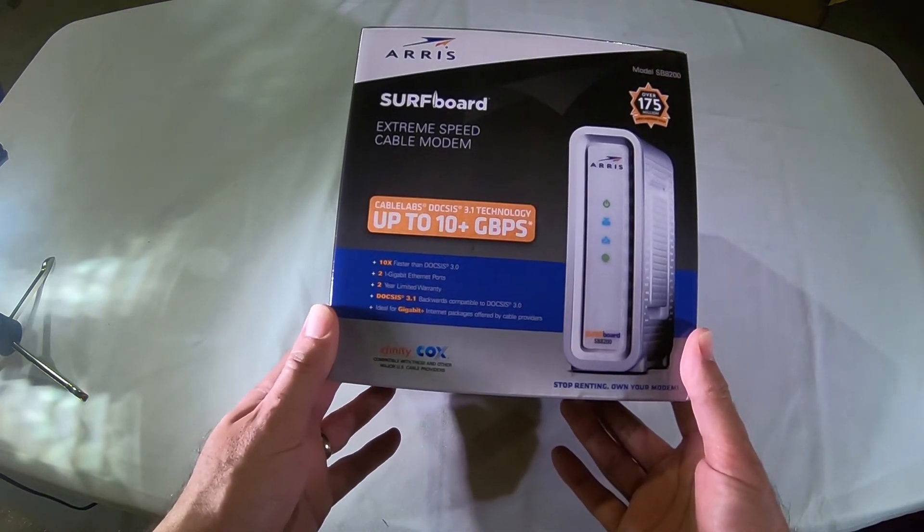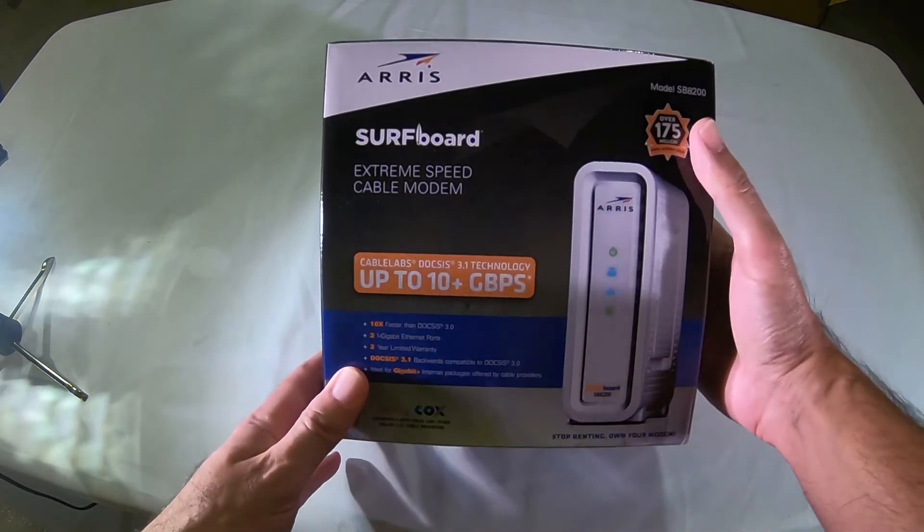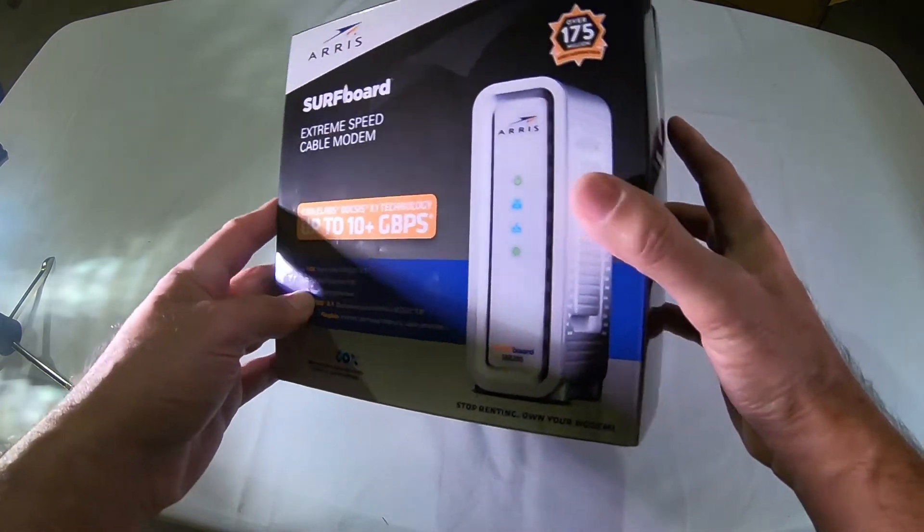I believe that this will be compatible with most cable providers, but you're going to want to check just to be sure that it works with yours.